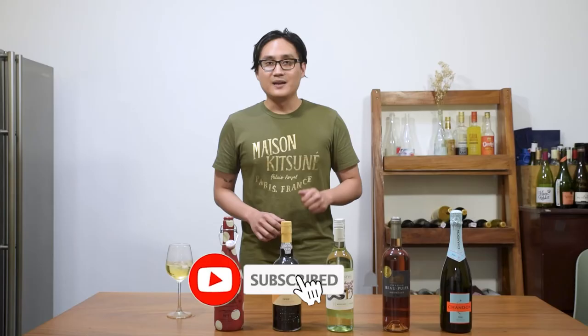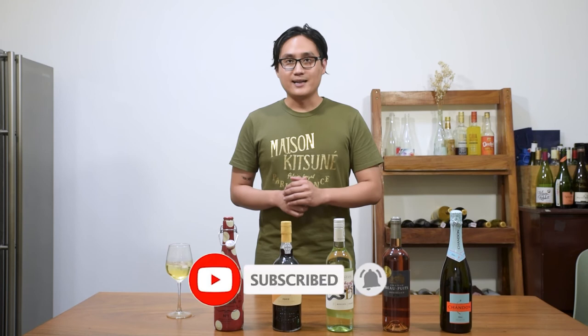If you liked this video, please leave us a like. If you want to learn more about wine, please subscribe to our YouTube channel. And again, I'm Miggy from winery.ph, and until the next drink, cheers!